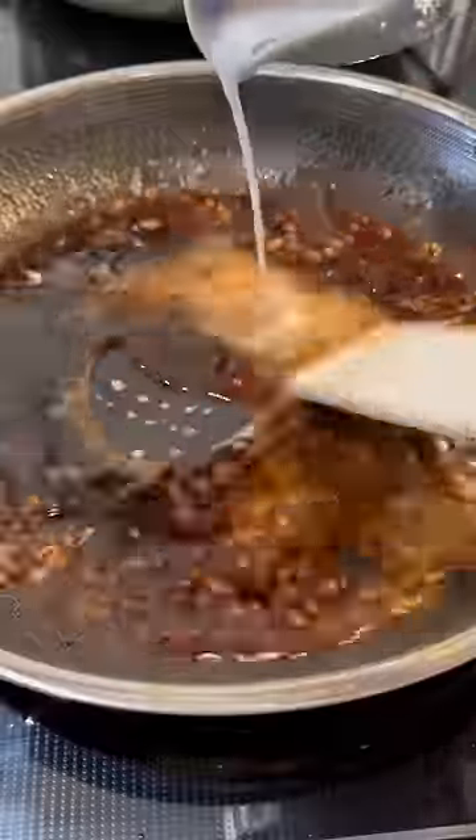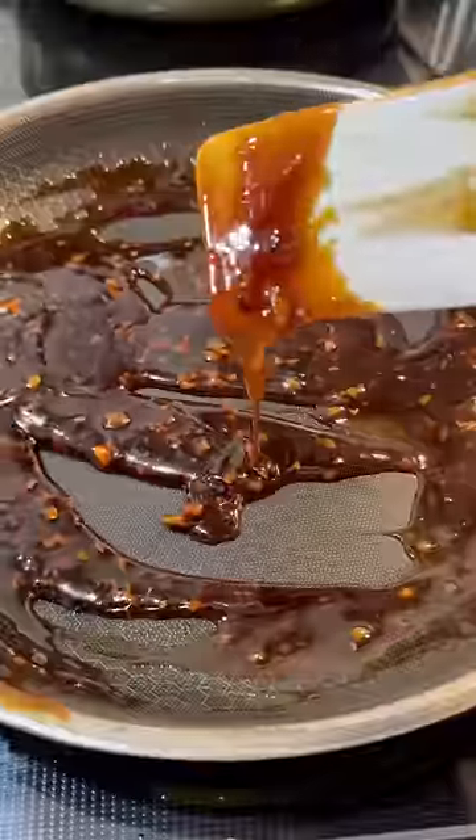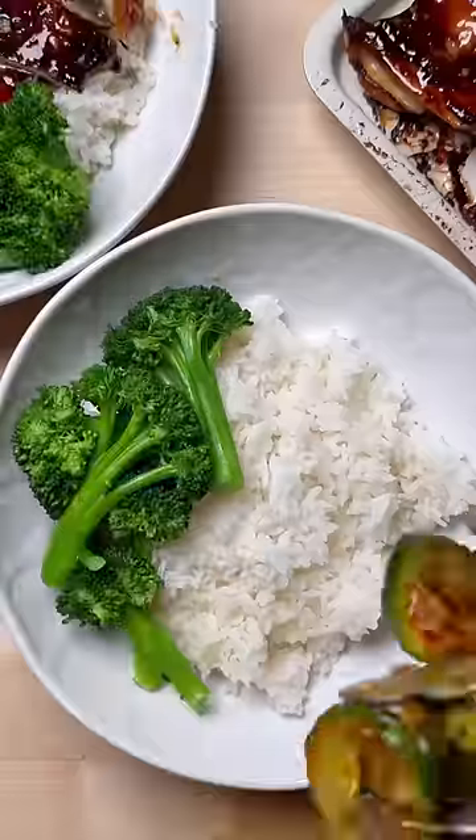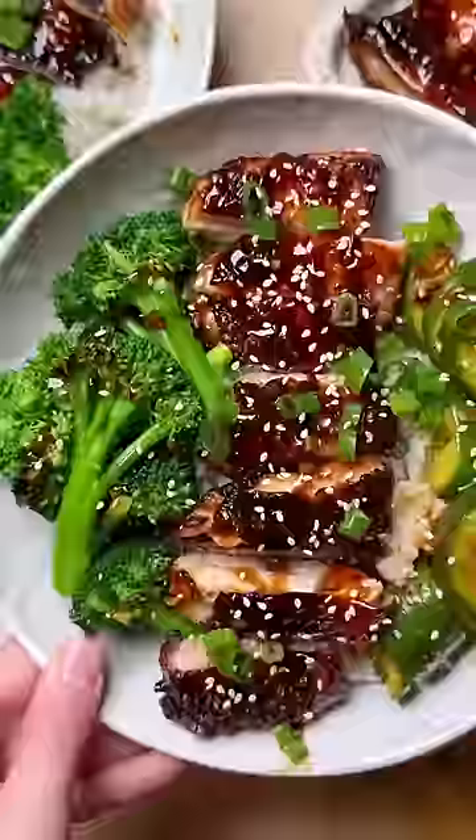Pour the teriyaki glaze into a saucepan and let it reduce for a few minutes, then add in a starch slurry to thicken. Brush this over the chicken thighs and then you're ready to plate it all up over some jasmine rice, along with some blanched broccoli and a cucumber salad.